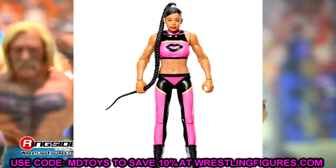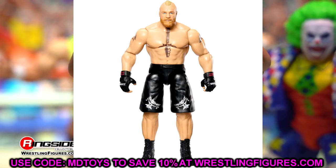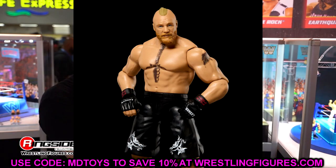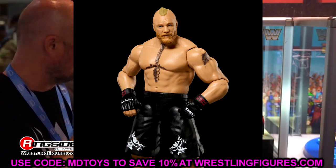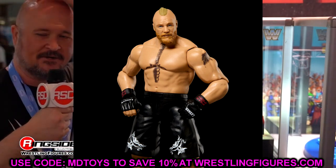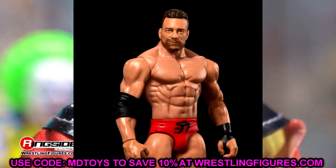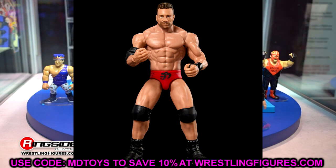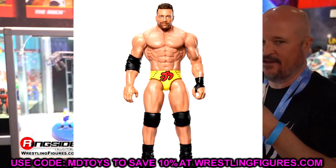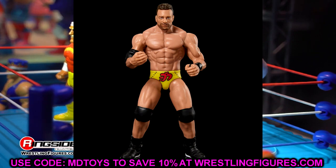We also have Brock Lesnar — very run-of-the-mill, featuring that new Royal Rumble Elite head sculpt. It's not going to move the needle too much, but it's cool to see a new head sculpt. The Ultimate Edition head sculpt is probably better. Then we have LA Knight with a chase variant in red and a regular in yellow. I like the head sculpt, though it looks like three different actors. I'm more excited for the Elite, but LA Knight getting figures is great for his fans.